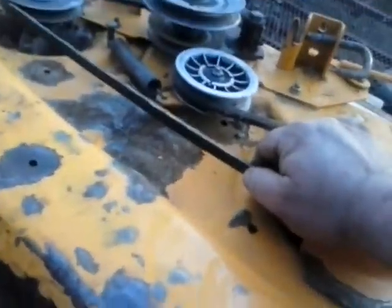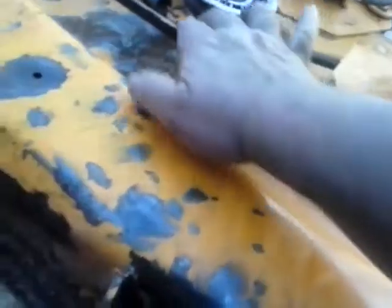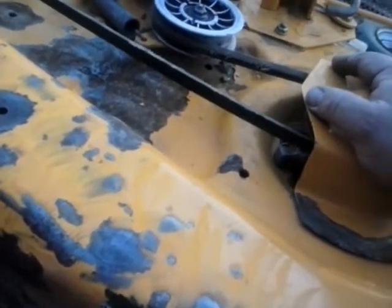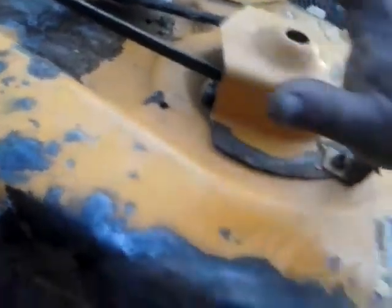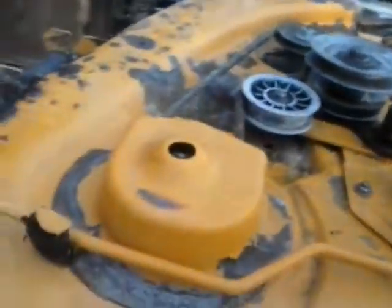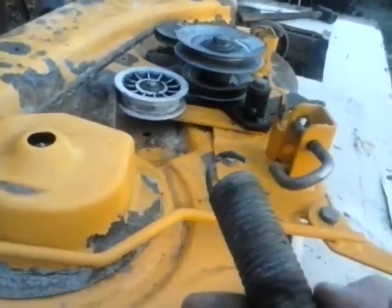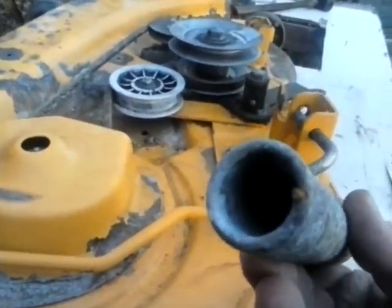I noticed it wasn't cutting that good, so I pressure washed it, got it all cleaned up, and I noticed my belt was chewed up. I said, man, I just put that belt on there — what's going on? I kept looking and looking. This is the rod that tensions the belt when you take it off and on, and I happened to look and the tension spring was hanging off — the end of it had broken off.